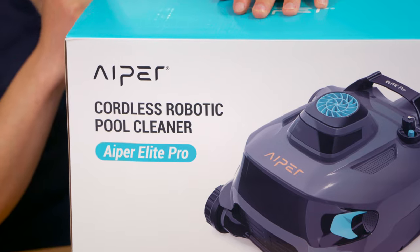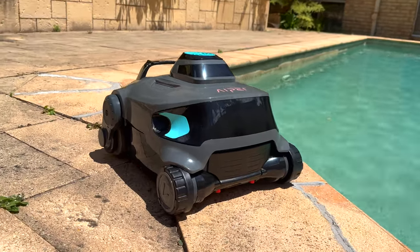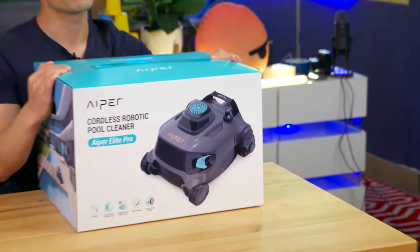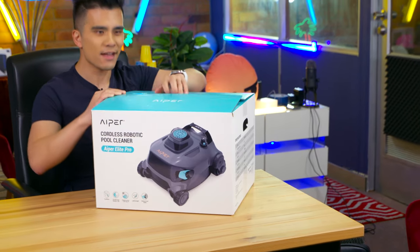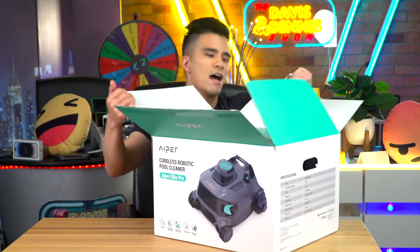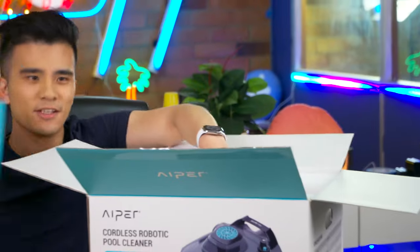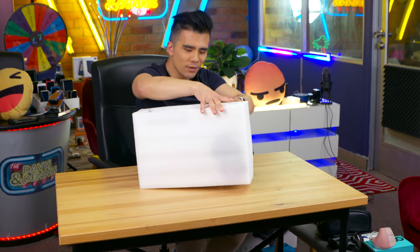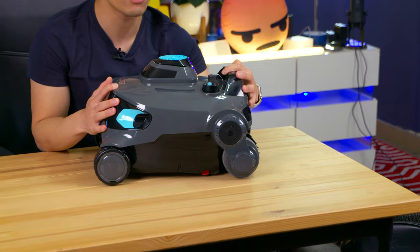That's why I'm so excited when APA got in contact with me with the Elite Pro robotic pool cleaner, because what I'm seeing here is pretty revolutionary — it's completely wireless. It comes in this box which is a fair bit smaller than your average pool cleaner box, and once you take it out and unbox it, you get a nice little card and your chargers, and you realize it's much smaller than your average robotic pool cleaner.